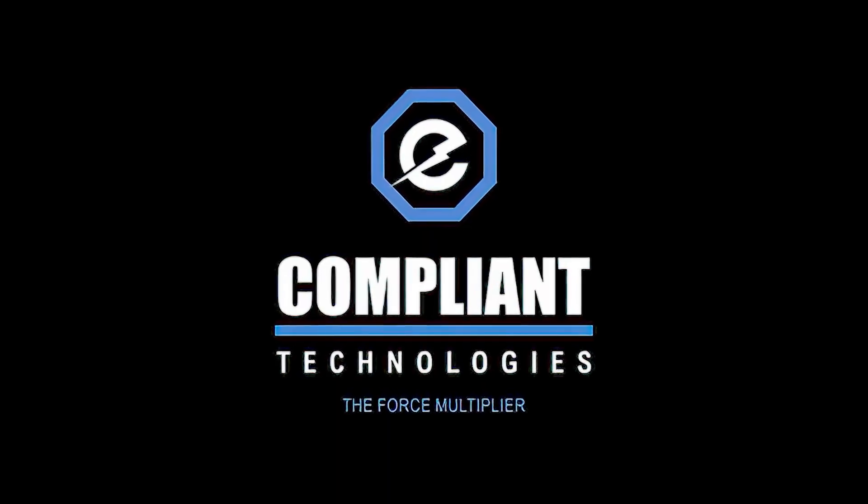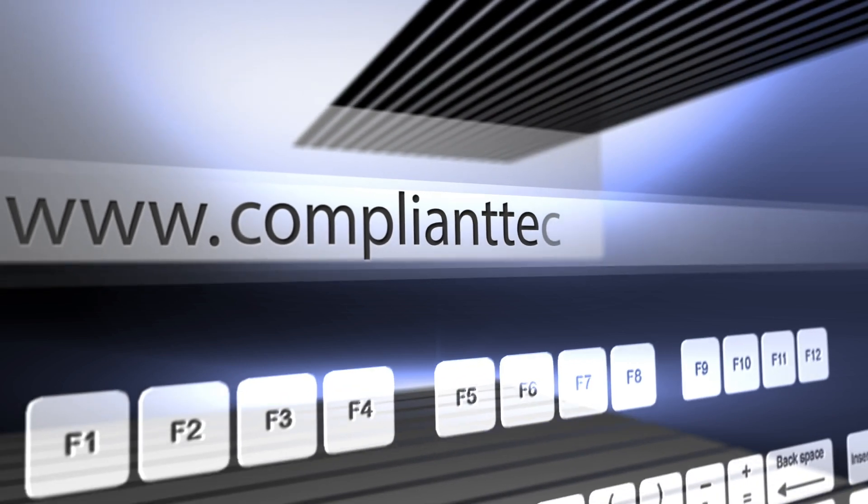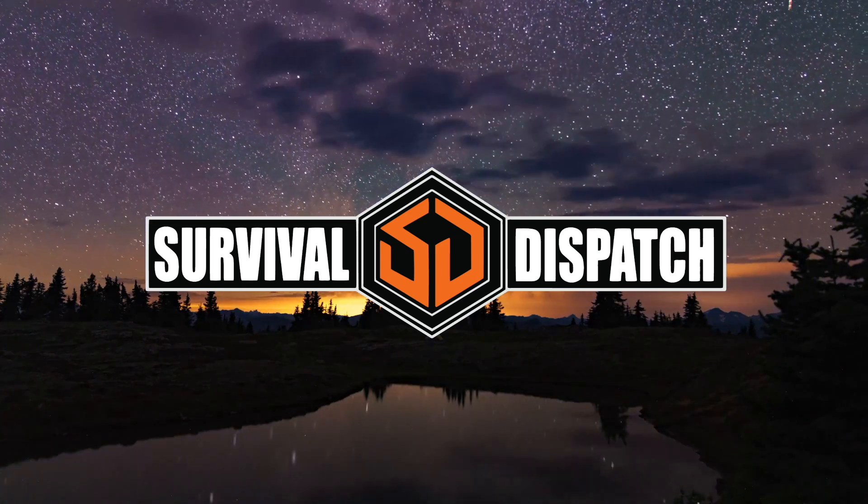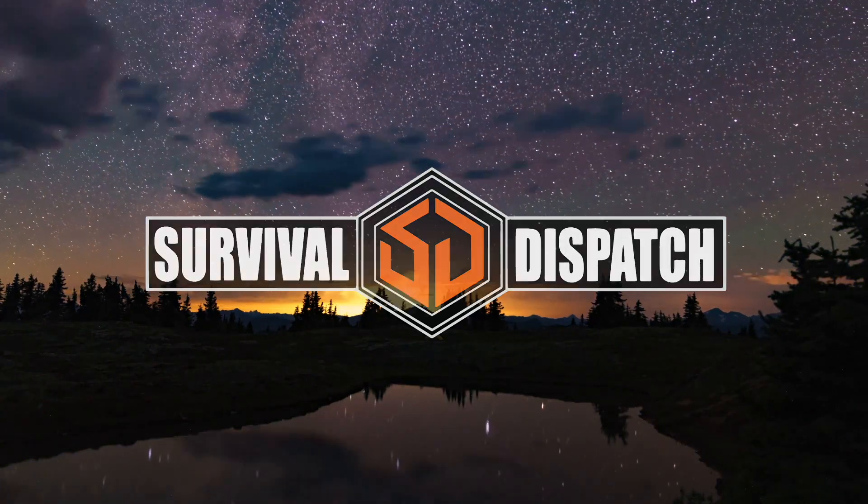Tell everybody how they can learn more about you and where they can find you. We're Compliant Technologies — you can go to complianttechnologies.net. We do not sell to individual officers or the public; we only sell at the agency level. Our goal is to educate the public that this is something real. When I do these demos, the public asks me why doesn't every officer have this — and that's my question as well. As they see this, they'll start pushing for it and more departments will come on board. Thank you very much for taking time with us today. This is Sheriff Mark Lamb signing off from The Big Reveal — we'll see you next time.